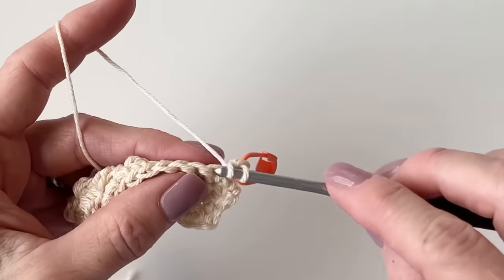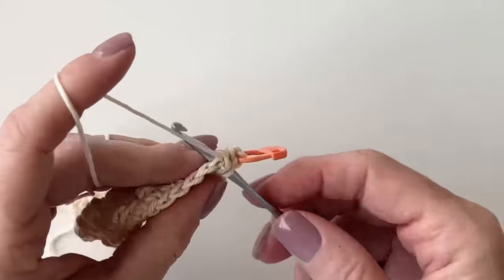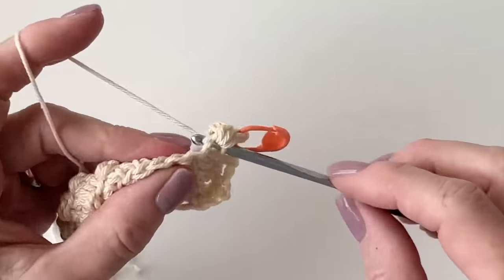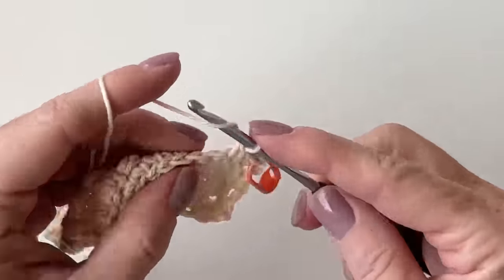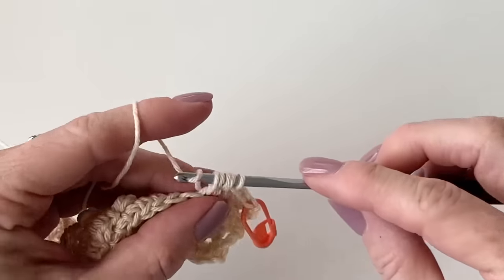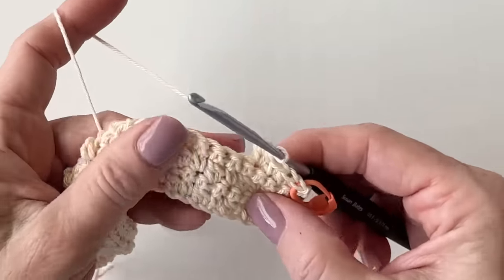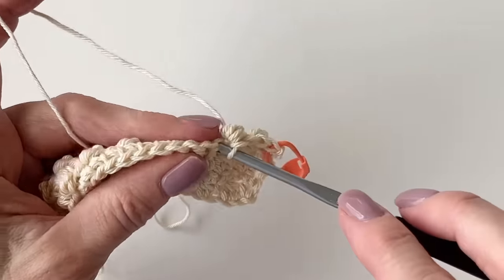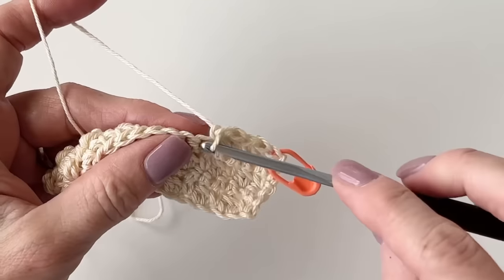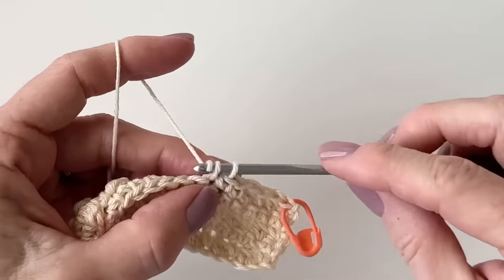Now we're ready to start the windowpane part. Single crochet, berry stitch, single crochet, and berry stitch — we just want two berries on the end. Now we are going to put seven single crochets in between — between that last berry stitch and the next one.